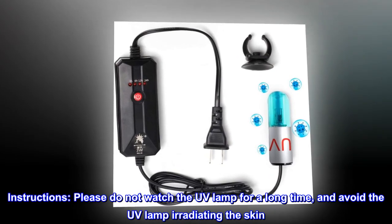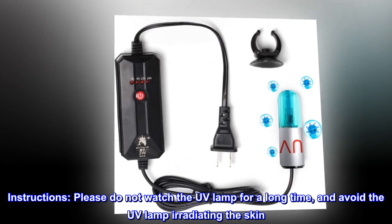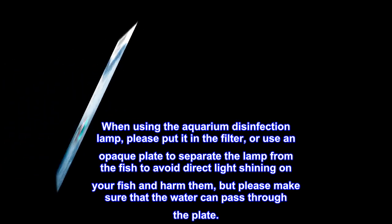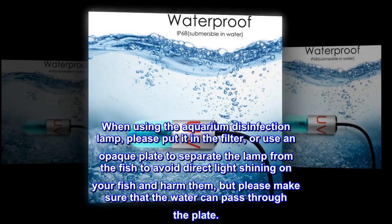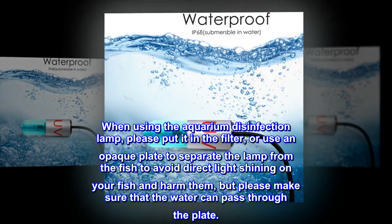Instructions: please do not watch the UV lamp for a long time, and avoid the UV lamp irradiating the skin. When using the aquarium disinfection lamp, please put it in the filter, or use an opaque plate to separate the lamp from the fish to avoid direct light shining on them and causing harm — but please make sure that water can still pass through the plate.